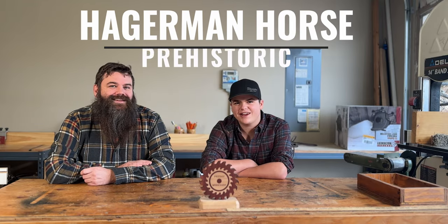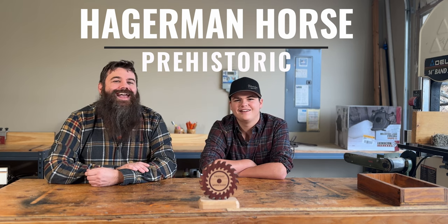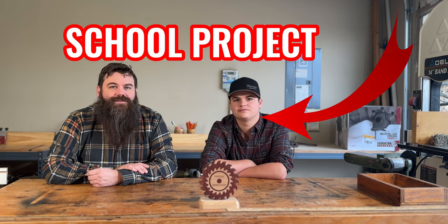Friday workshop! What is Friday workshop? Friday workshops make things really nice. What are we doing this week? This week we're making the prehistoric Hagerman horse. So Dom had a school project where he's got to talk about the Hagerman horse, and we thought why not do a video on it. So here we go.